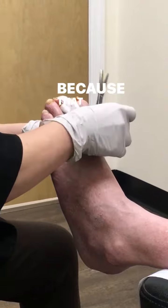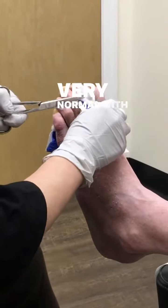Bruising is normal, okay? Because of the amount of work that we did. Very normal with bruising.